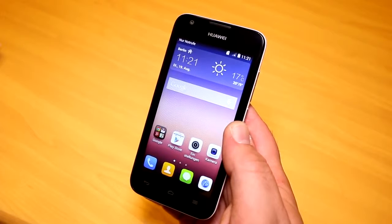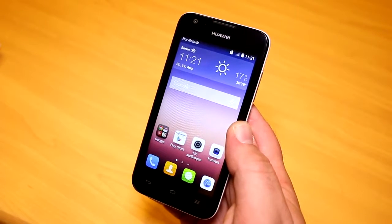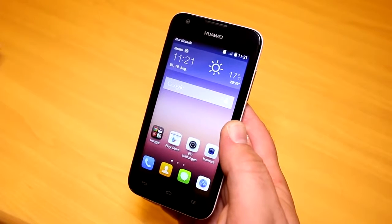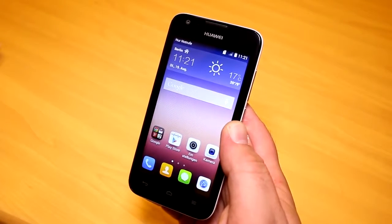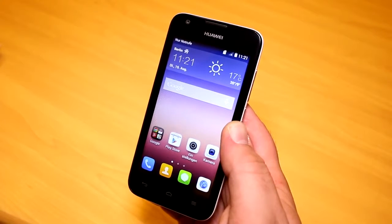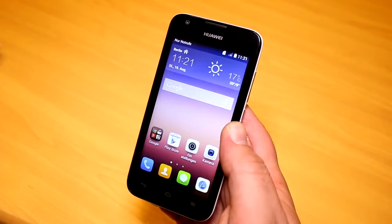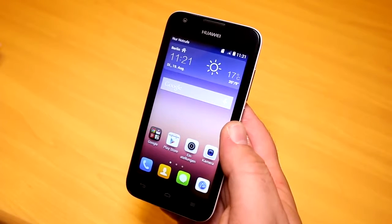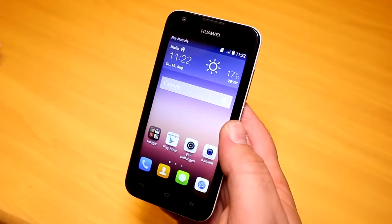For that price you get a whole lot in this device. Inside is a new Qualcomm Snapdragon 410, a 64-bit capable quad-core SoC running at 1.2 gigahertz. This is one of the first entry-level smartphones running the Snapdragon in a 64-bit version. It also has LTE support at up to 150 megabits per second in a 130 dollar device, which is very interesting.